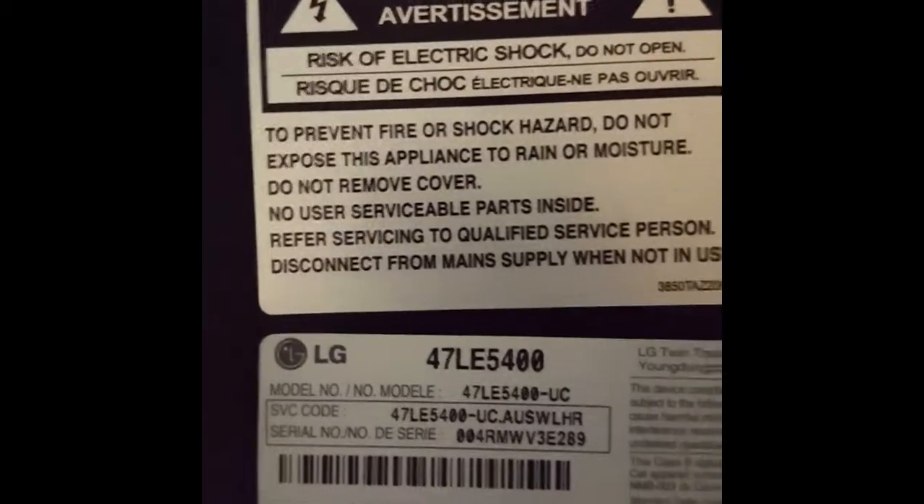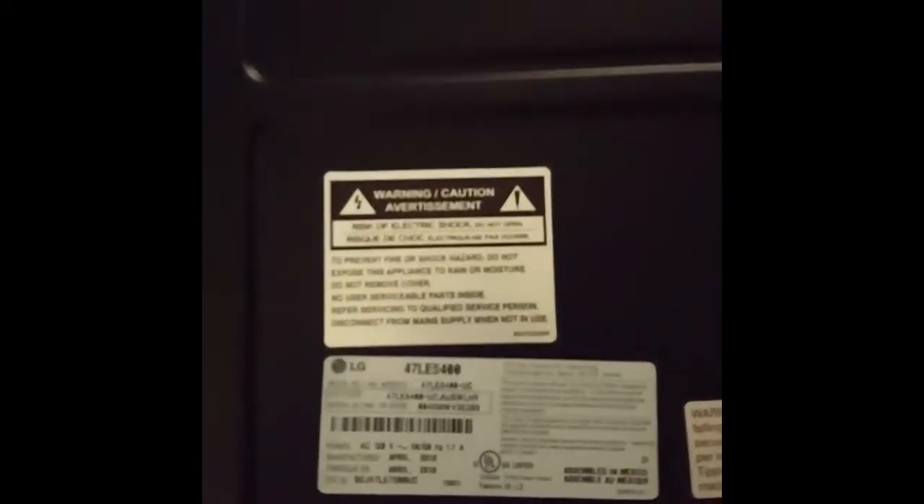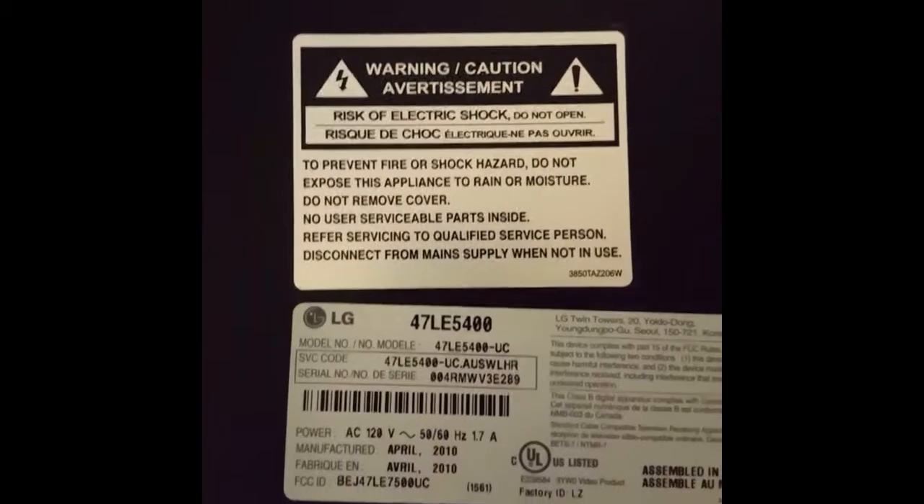Alright, about to bake the motherboard of my LG TV. There it is. It's had the problem of the screen just freezing as it opens up — it just sits there and says 'LG, life is good.' You see a little place where the clock is supposed to be? And that's it. Right now we're taking off the back. I'll get back to you.